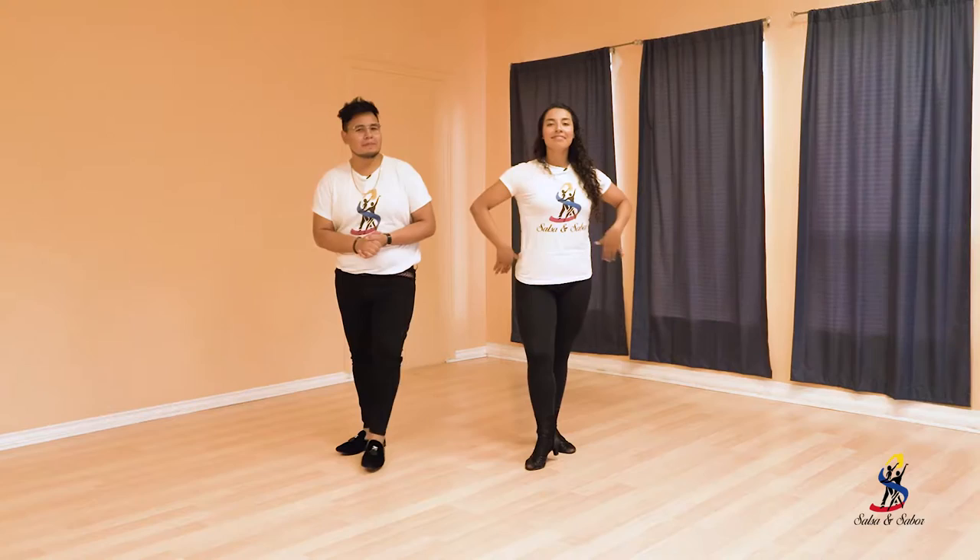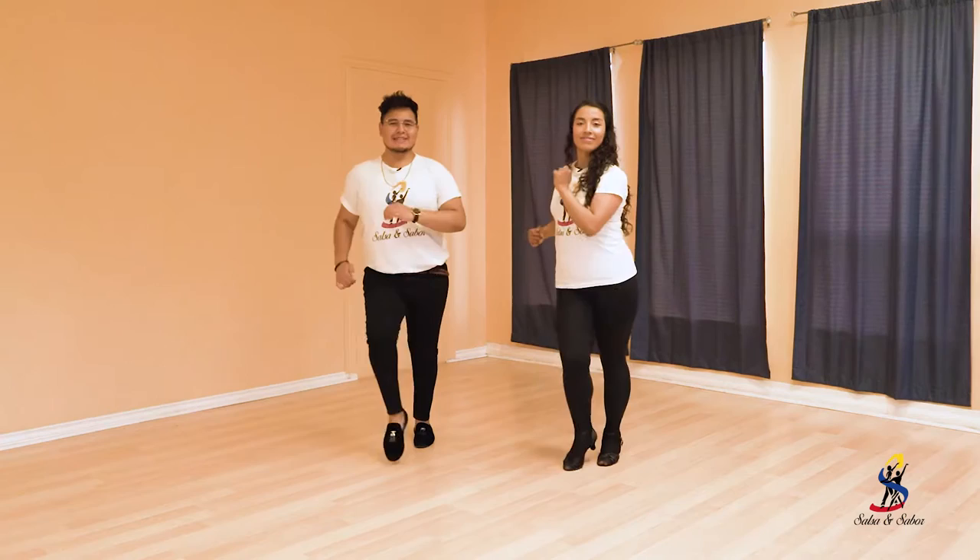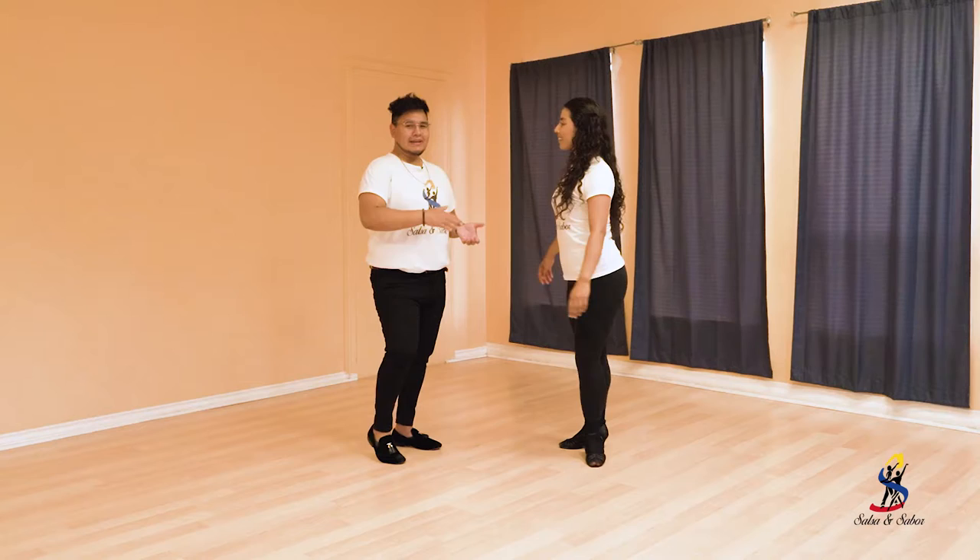All right. Now let's try that with partner work. But for Clave, we're going to do it on our own. Here we go. One, two, three, five, six, seven. One, two, three, five, six, seven.